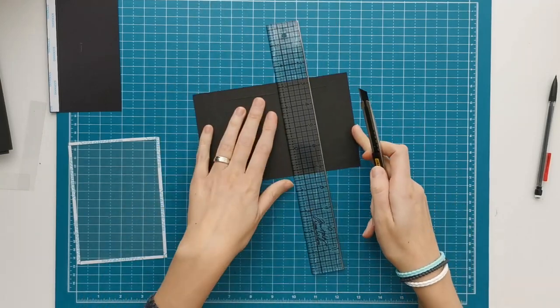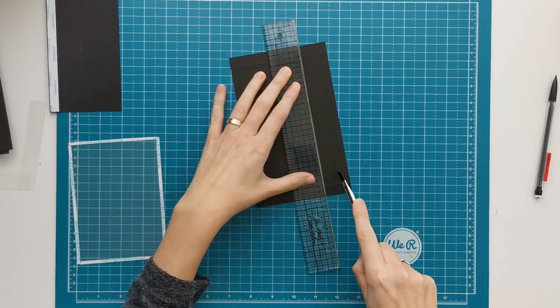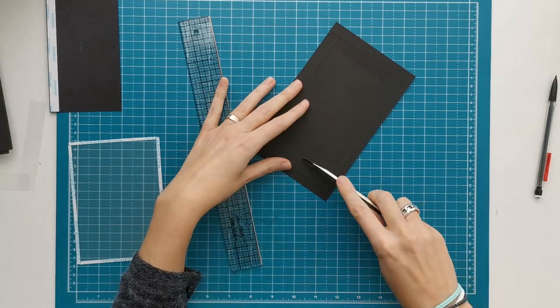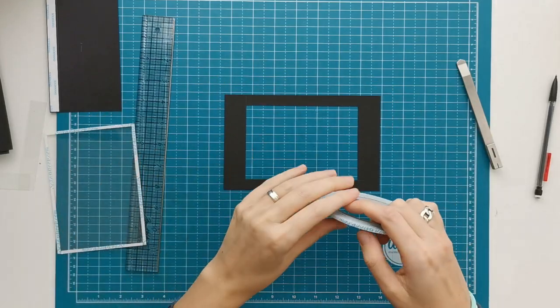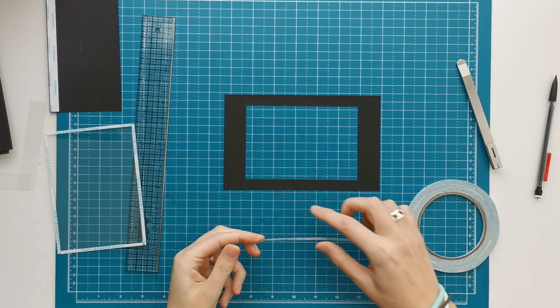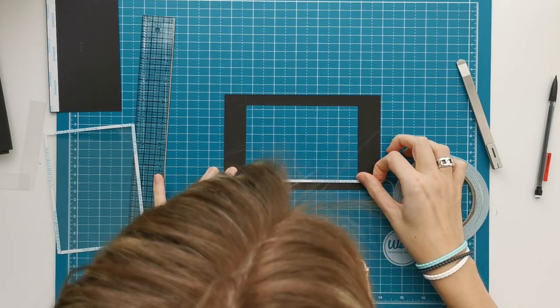I'm speeding up the video here a little bit because in the first video I showed you step by step how you can make the acetate window, so here I'm just going a little bit quicker. I'm going to place my tape on both my cardstock and my acetate, just placing it around the perimeter of the window.